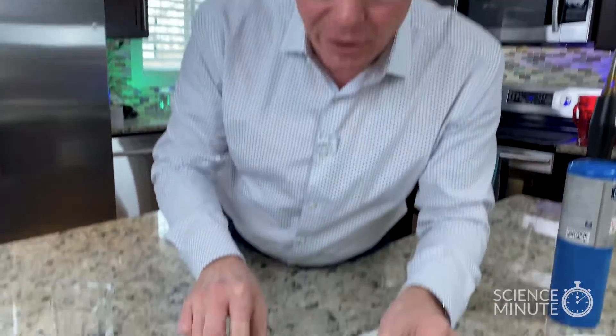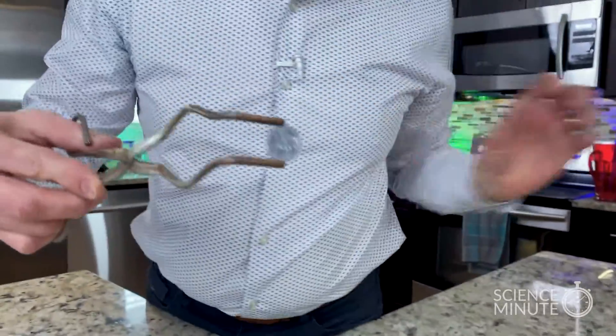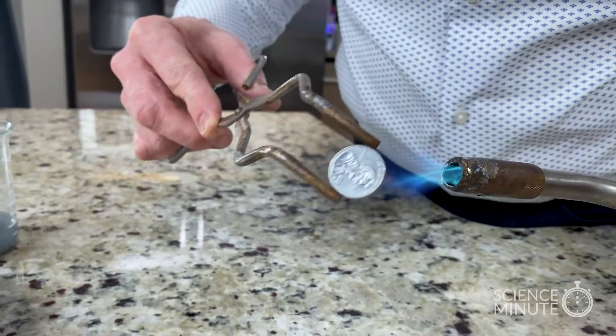Teachers will take and put these on hot plates or in beakers and heat them up this way. But I want to show you quickly how to do it with a little bit of heat. So watch this — we're actually going to fuse the two metals together. Let me grab the penny like this and now heat it up. Watch what happens. As you start to heat it up, you can kind of see it start to change.